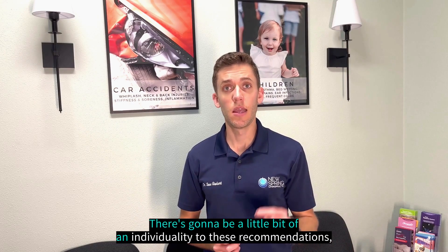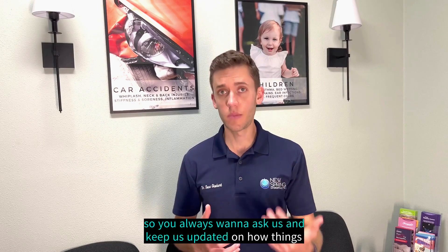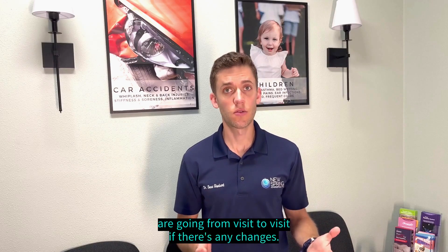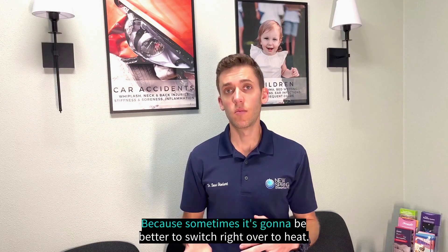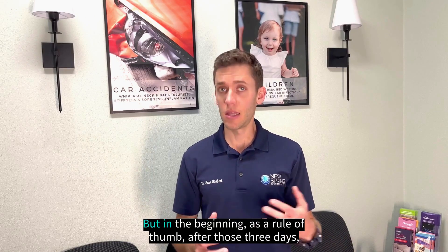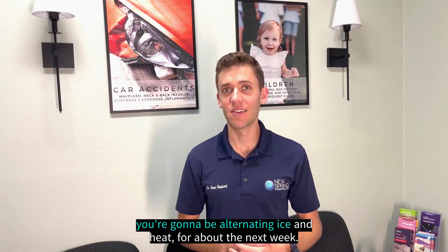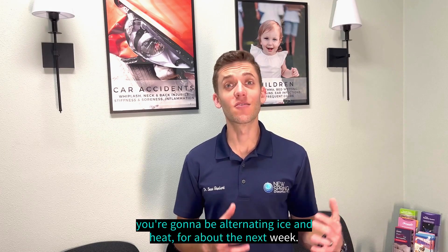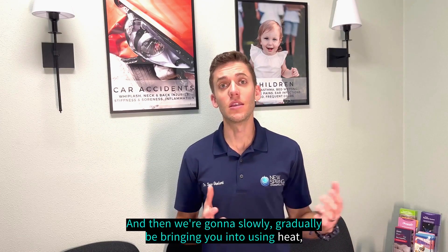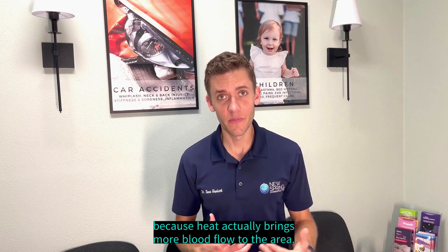There's going to be some individuality to these recommendations, so you always want to ask us and keep us updated on how things are going from visit to visit. Sometimes it's going to be better to switch right over to heat, but as a rule of thumb, after those first three days you're going to be alternating ice and heat for about the next week, and then we're going to slowly and gradually bring it into using heat.